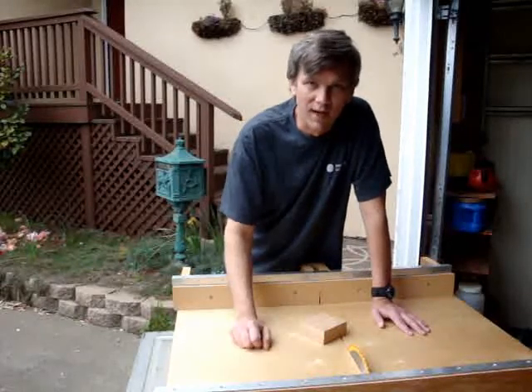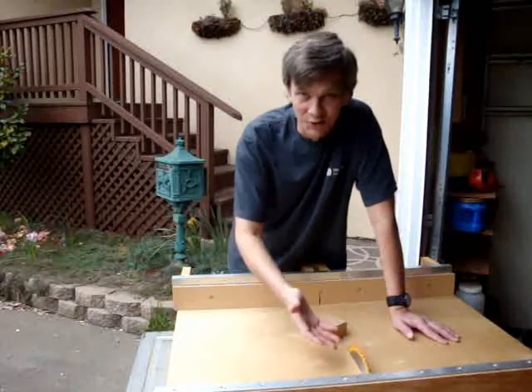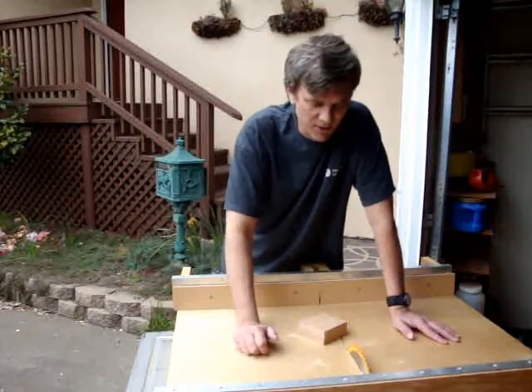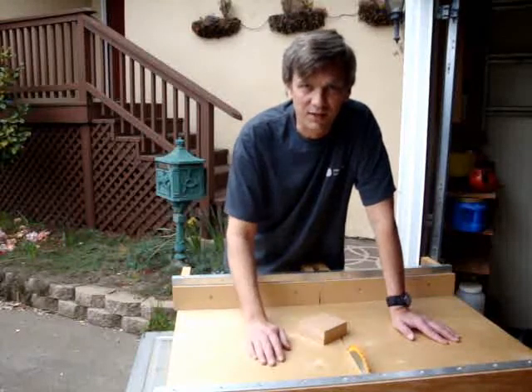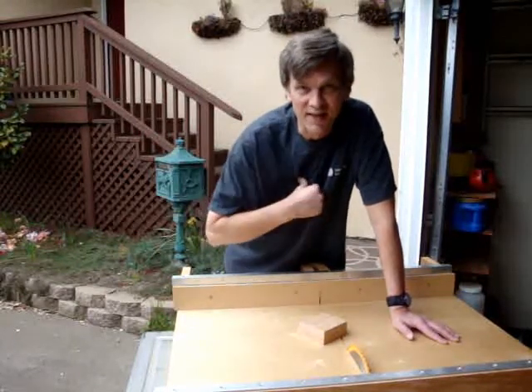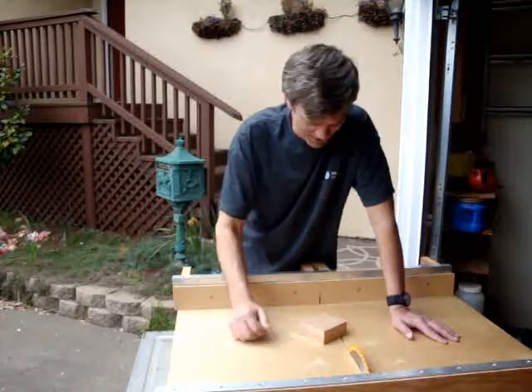I'm doing these videos — I'm just documenting what I'm doing, that's all. I'm not even a professional doing this stuff. So, don't start emailing me and telling me how unsafe this is. Don't take anything I say as the Word of God, okay? And with that said, I'm going to start cutting a circle on this piece of wood.